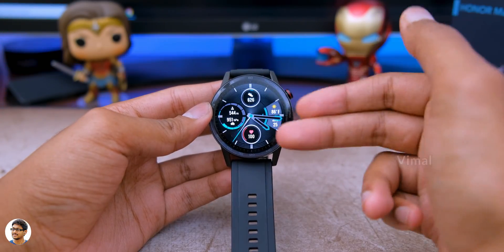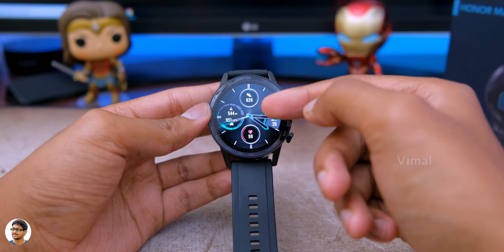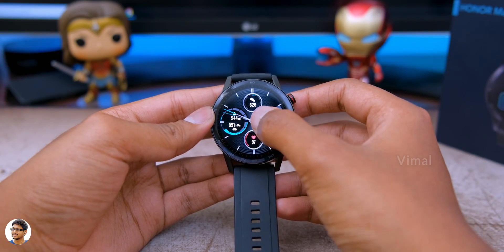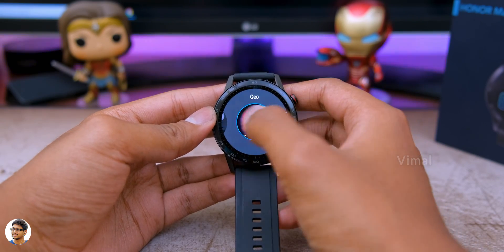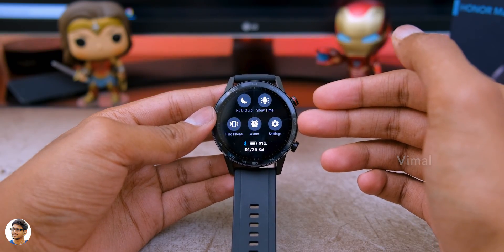On the default watch face, it shows a lot of info like the current heart rate, air pressure, altitude, number of steps taken, weather, and more. If you want to change the watch face, just press and hold on the home screen and you can access a lot of different watch faces. Swiping down on the home screen brings up the notifications panel and quick settings.